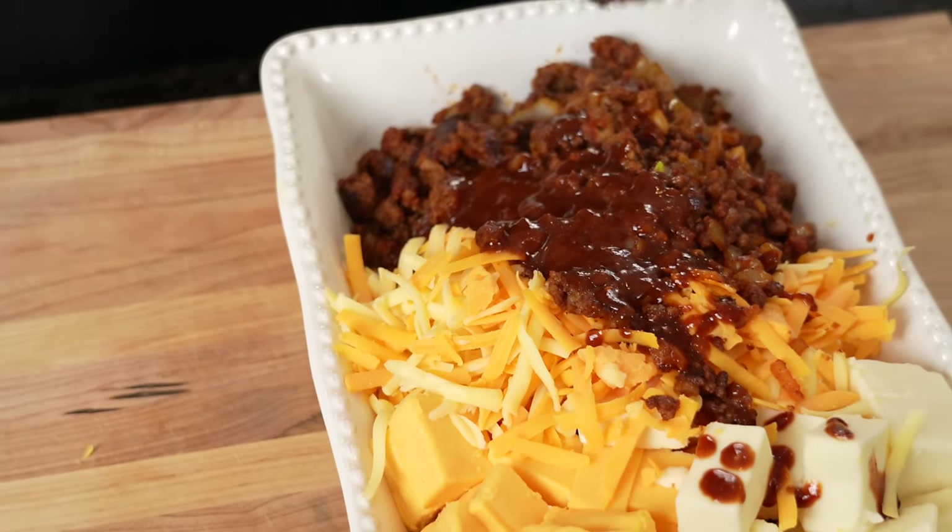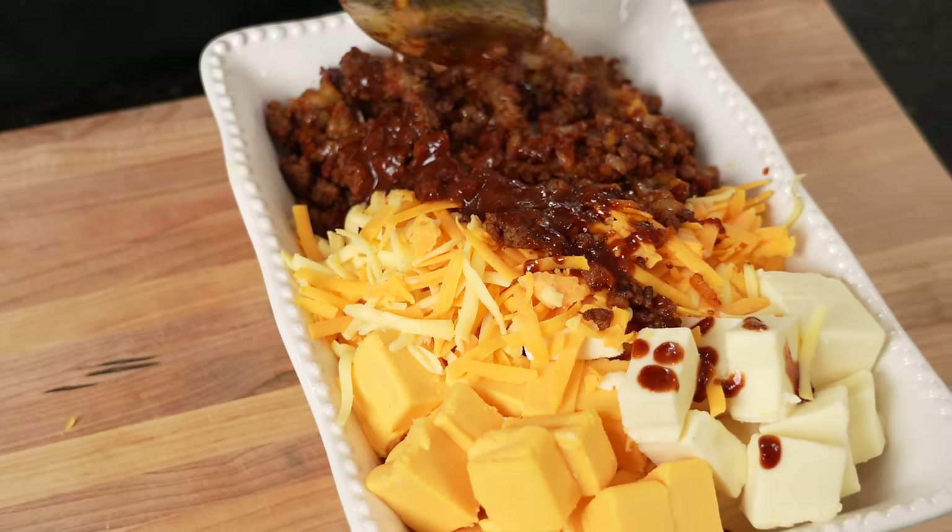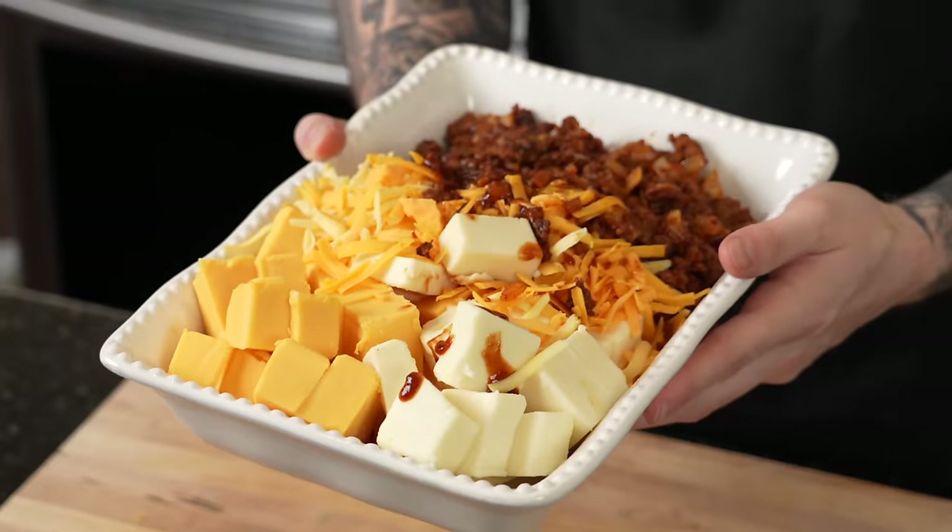Once your casserole dish is ready to go, this is going in a 375 degree oven for about 25 to 30 minutes, or until everything is melted and combined really nicely. You want to stir it every 10 minutes or so — we'll be right back to stir this.